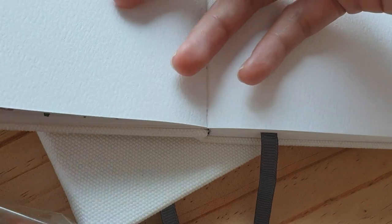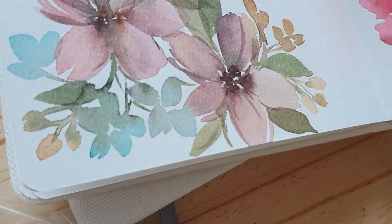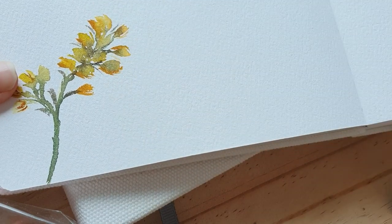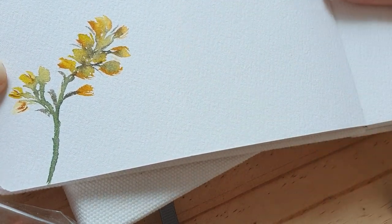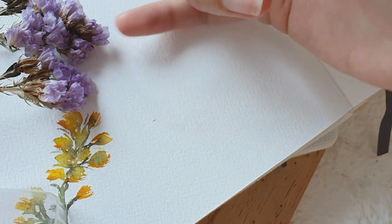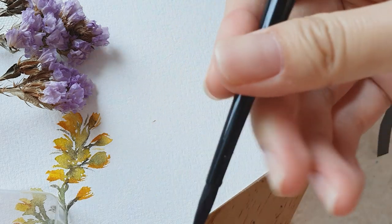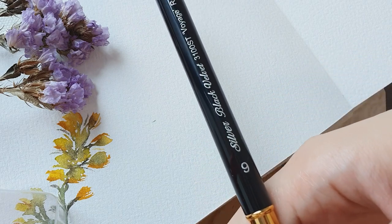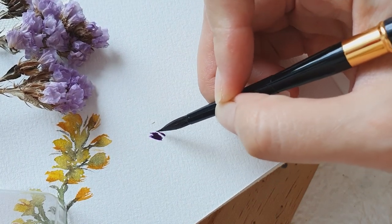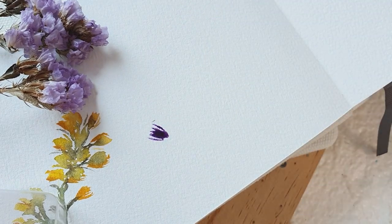I wanted to also show you just a little demo of me painting on this sketchbook, just so you can see the paint in action. Let's try to paint something simple — let me just try to paint this simple filler. I'm using my Shinhan PWC paint, and this is the Silver Brush Black Velvet Voyage in size 6. I'm gonna make this quick because I want you guys to just observe what it looks like.